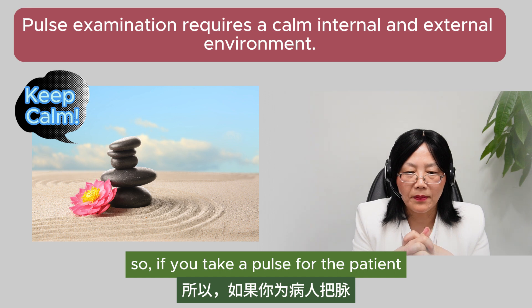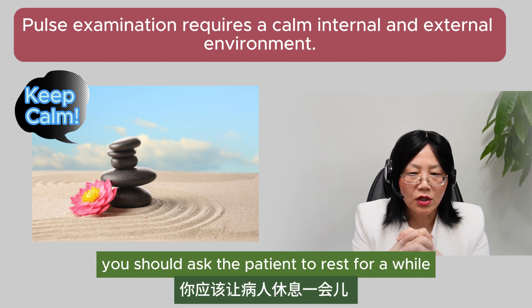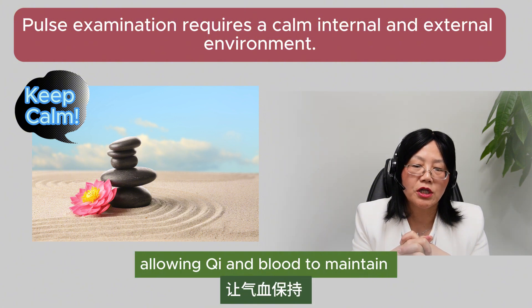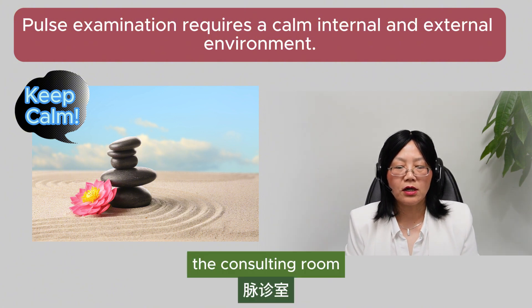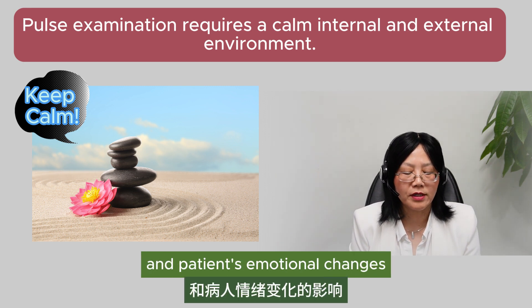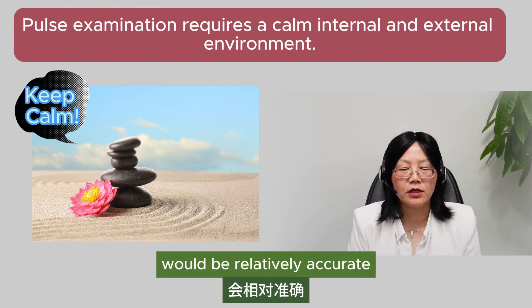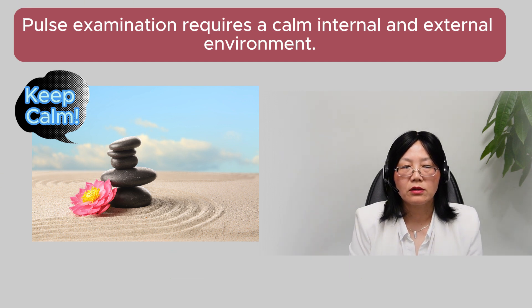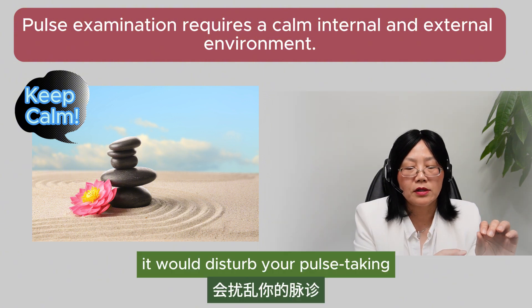The second choice is to maintain an internal and external calm environment. Before taking the pulse, the patient should rest for a while, allowing qi and blood to maintain a stable condition. The consulting room should be kept quiet to avoid the external environment's influence and the patient's emotional changes, so the examined pulse condition will be relatively accurate. You have to concentrate — the surrounding environment shouldn't be crowded and noisy, otherwise it would disturb your pulse taking.